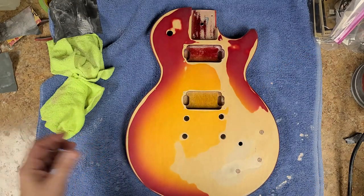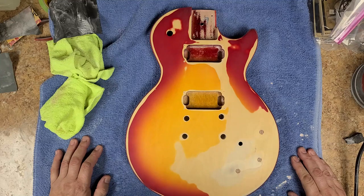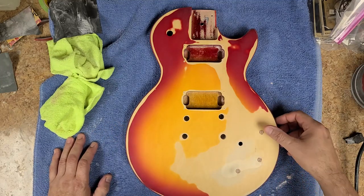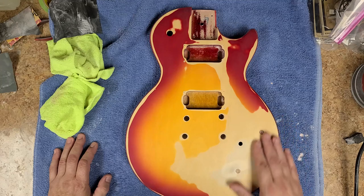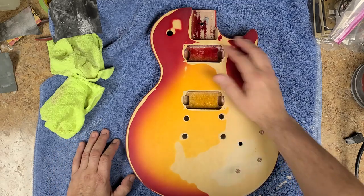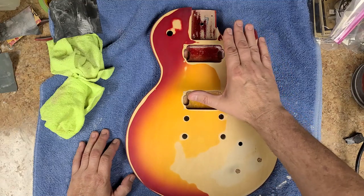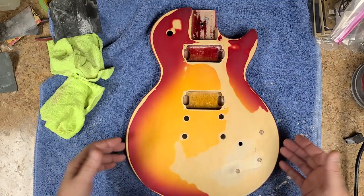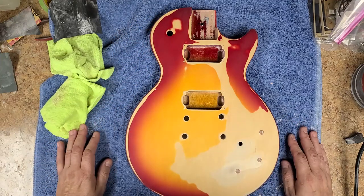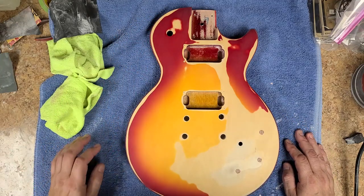Here is the body and what I've done already is I filled the three holes for the extra volume and the two tones. I filled the holes that were for the pick guard that was on here. So this is going to have a three-way switch and one volume — that's it. I'm not sure what type of pickups I'm going to put in here yet.